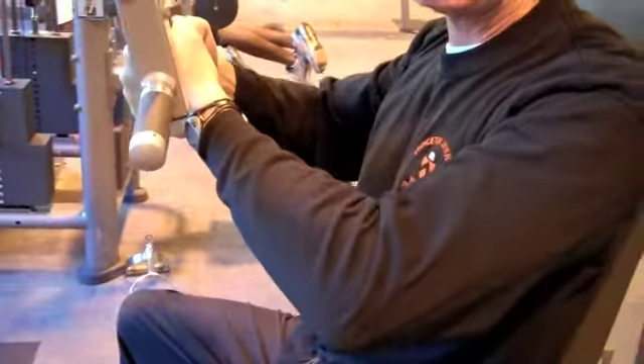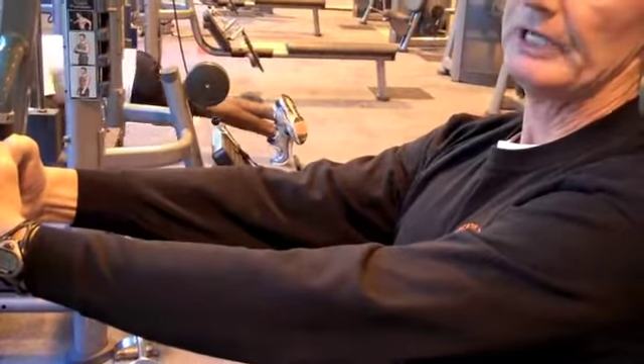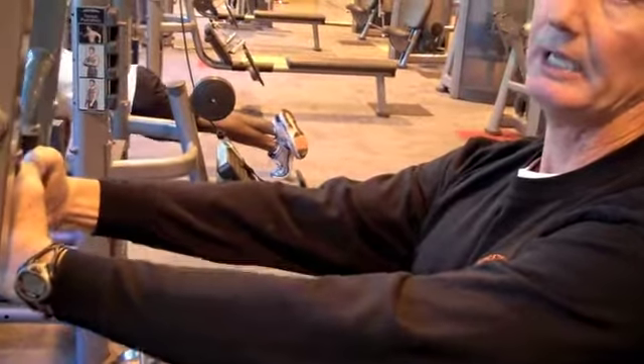Avoid banging the weights when you come back to the starting position. Avoid using the biceps when bringing the hands together. Keep the arms out straight — only a slight bend at the elbow.